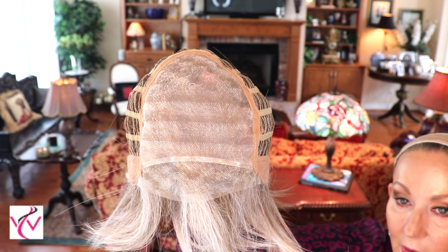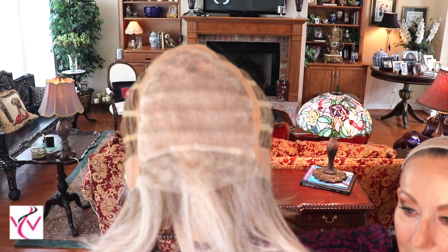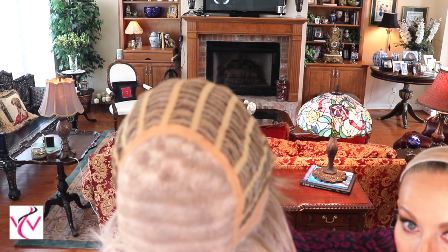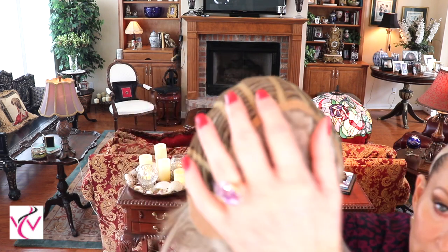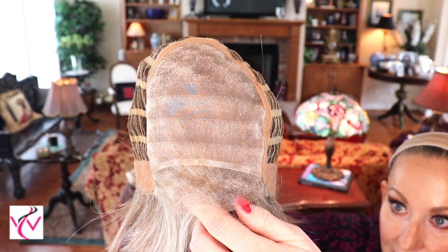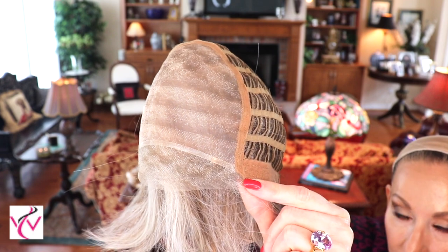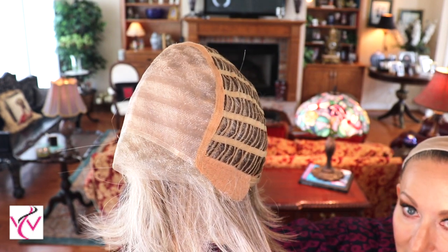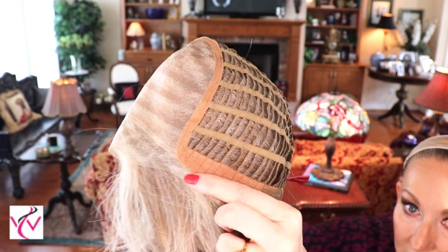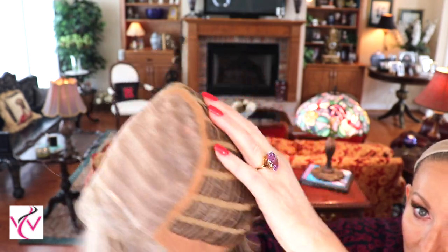I'm going to slip it off so you can see the inside of this cap. It has a beautiful temple-to-temple lace front into a full mono top, and it's big and very pretty. Look at this lace front — isn't that nice! I love how Jon Renau goes all the way down into the ear tabs. I think that's always a nice feature.